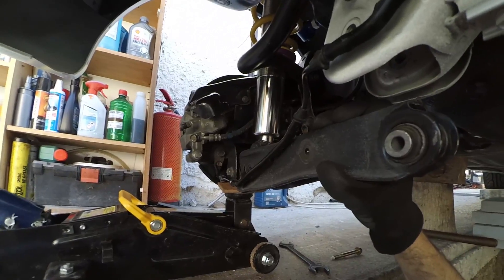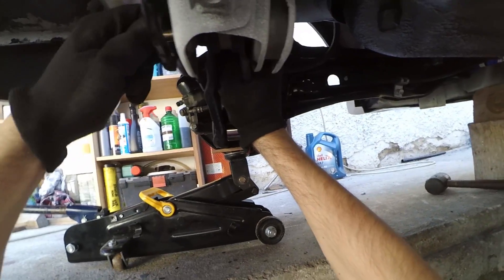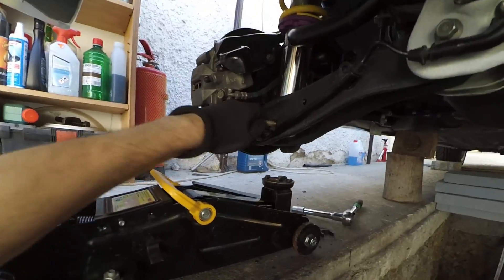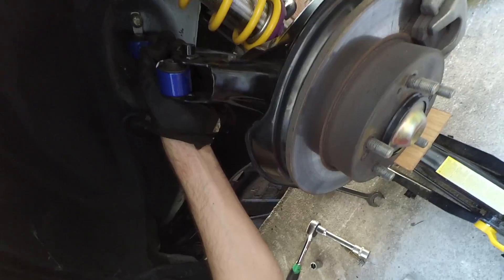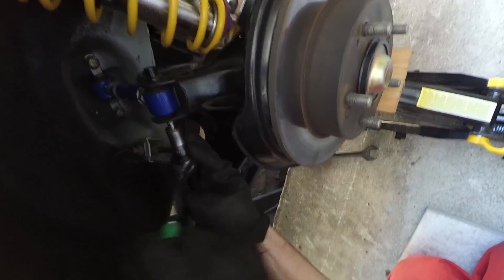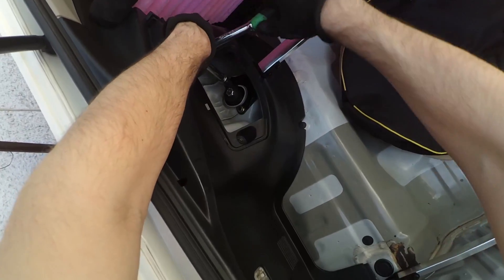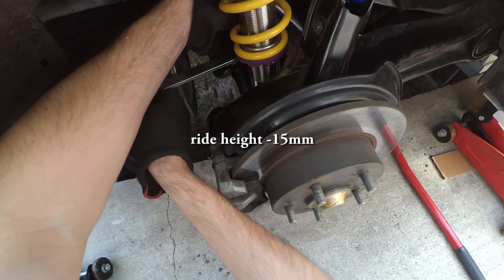I'm going to make a knife. I'm going to cut it off. I'm going to break it down. I'm going to do it for a little bit.